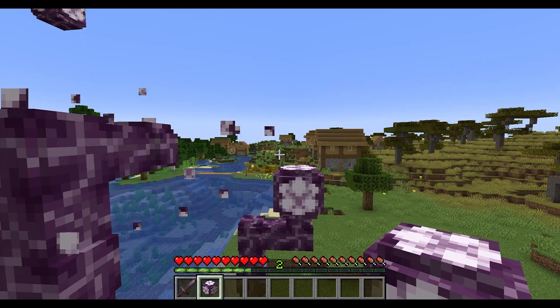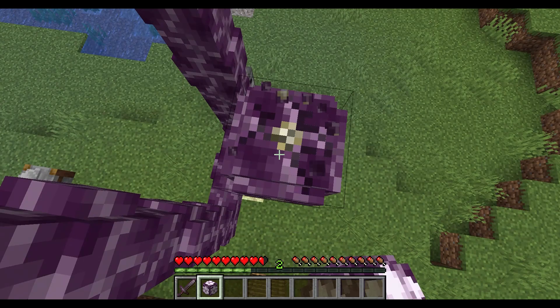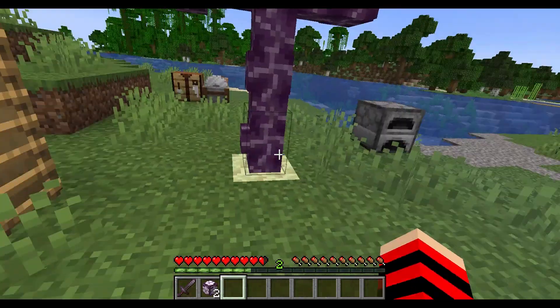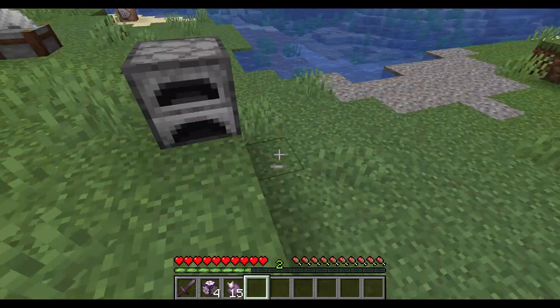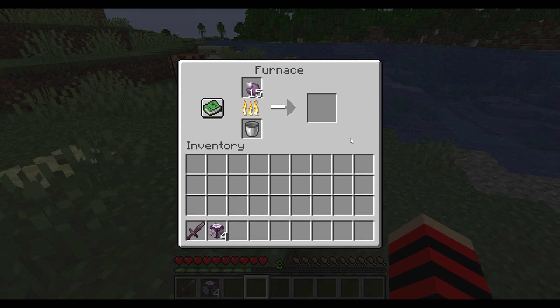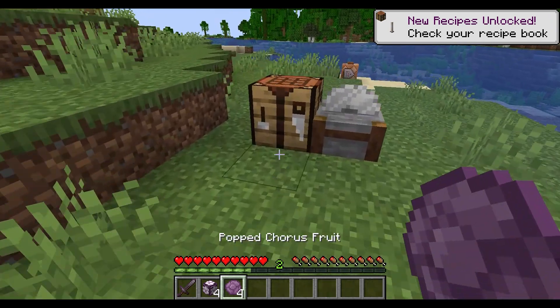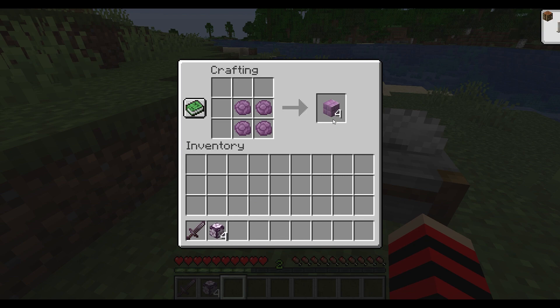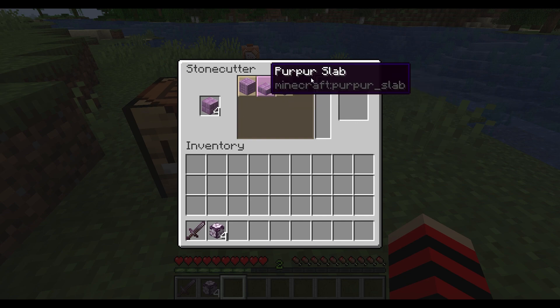Get all of them — there's a chorus flower, it's just closed, so it's not going to grow anymore. You can collect all this chorus fruit. If you put it in the furnace, you get popped chorus fruit. Take four of these, come on over to a crafting table, four together, and you have four purpur blocks. Put them in the stone cutter and now you can get all the different versions of the purpur block.